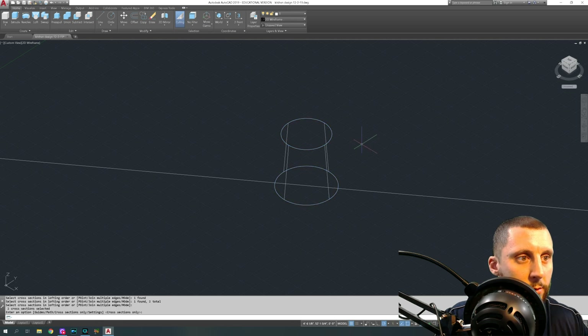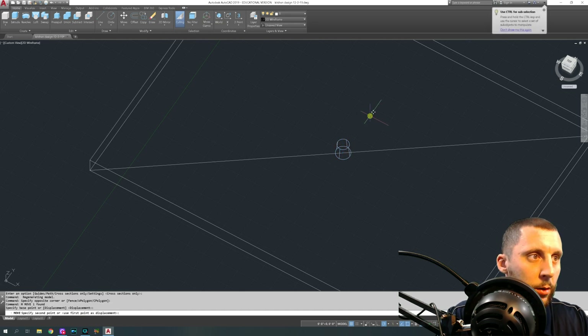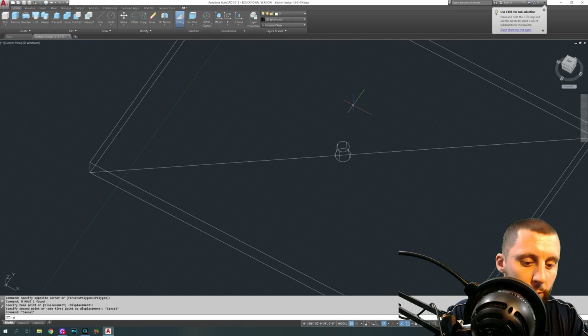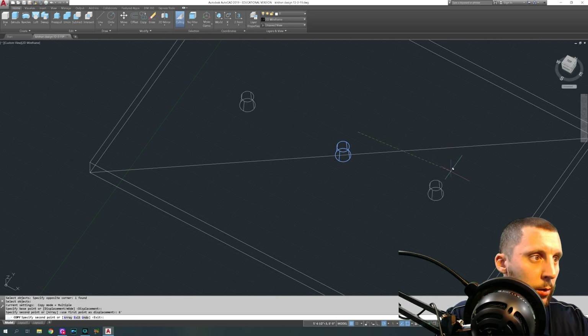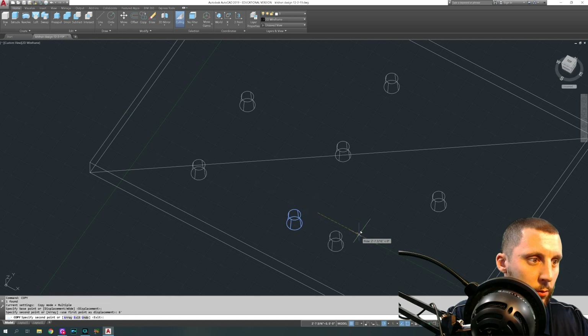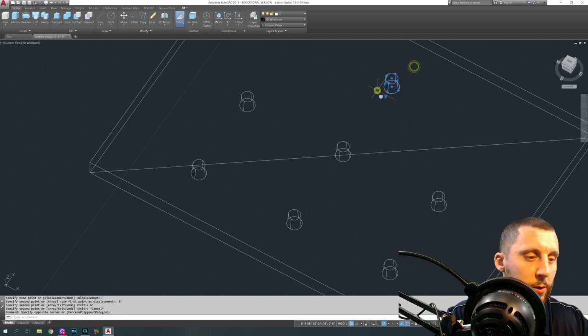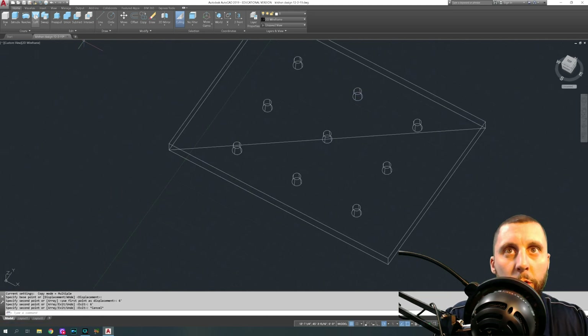I copied those lofted light shapes — I copied them — and these lights can go almost anywhere you want, you can do as many as you want. I spaced them: six feet this way, five feet this way, five feet that way, then copy again. Six feet, six feet, and so on. I did nine lights altogether.